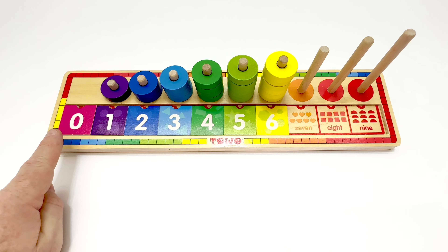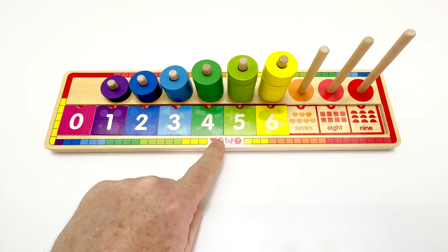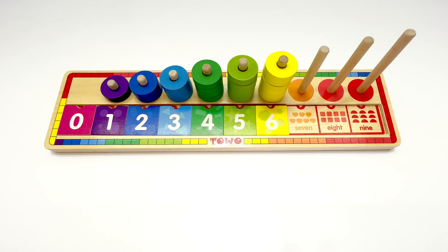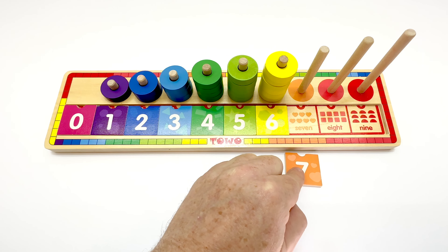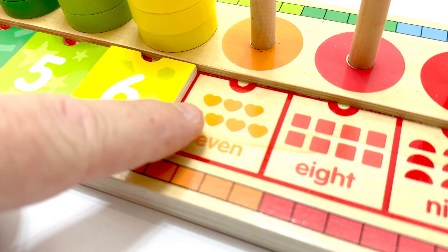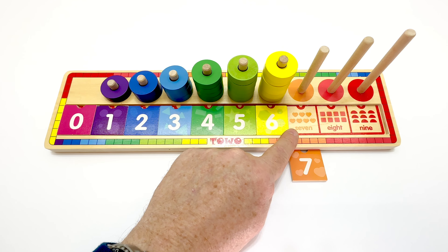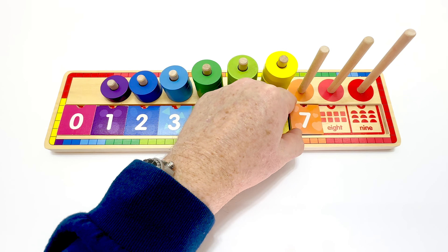What's the next number? Let's count. Zero, one, two, three, four, five, six, and seven. Seven's the next number. Here's the tile. And it's orange, isn't it? We better count the shapes in the box to make sure. One, two, three, four, five, six, seven. That's it. Seven hearts. We got it. We'll put the tile in place.